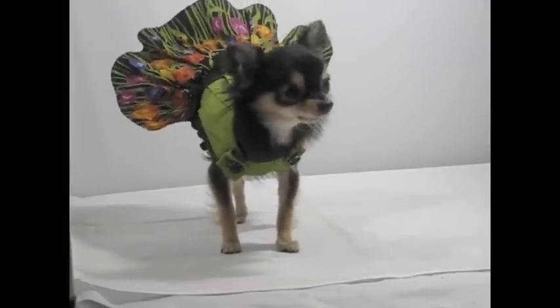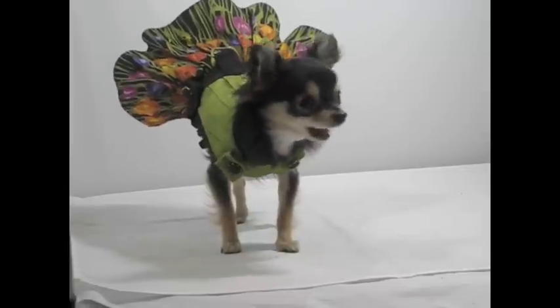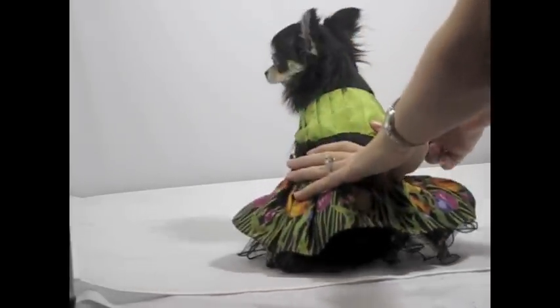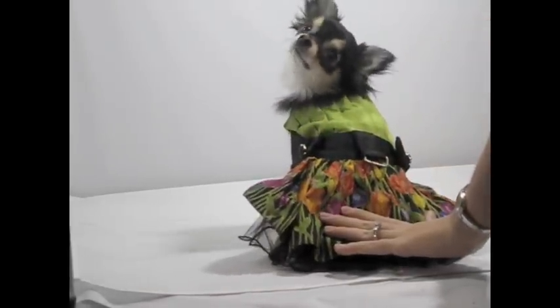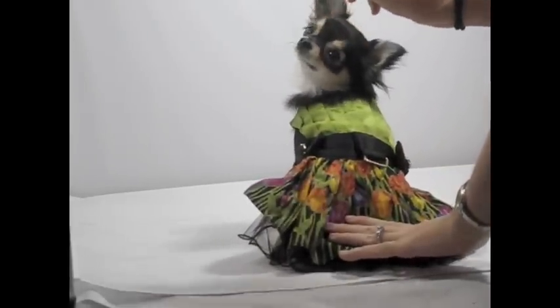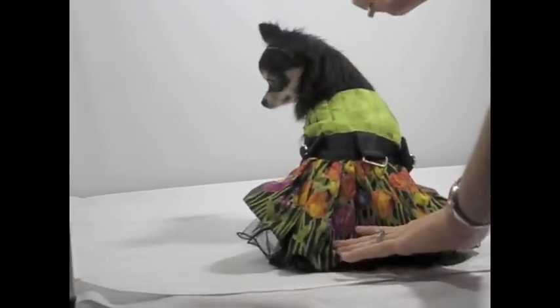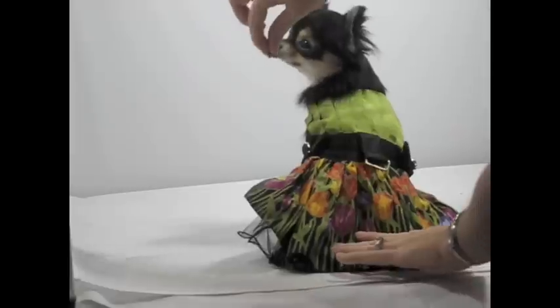Do you want to go again? Alright, ready? Sit her facing away, sit her down, hold on to the back of the dress, hold the treat behind her, and just bring it around the shoulder.